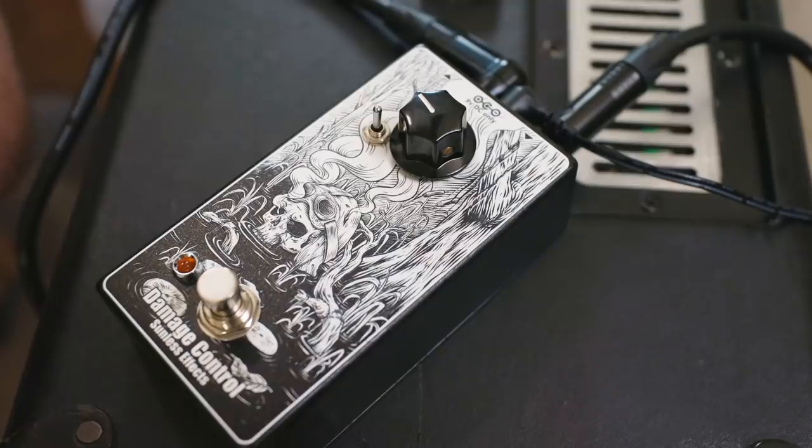I hear what you guys are saying in the comments down below: that just looks like a Fortin Grind or a Fortin 33. Well, yes, it is black and white like a Fortin pedal, but the similarities end there. This is a totally different circuit than a Fortin Grind or a 33 or other one-knob clean boosts. This is its own thing.